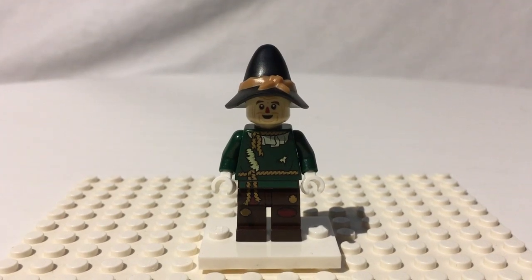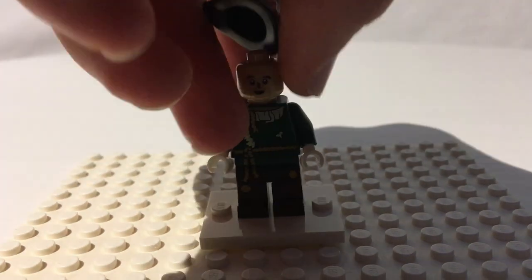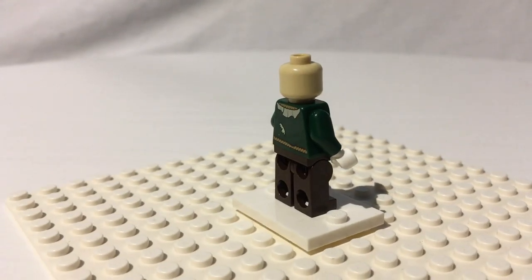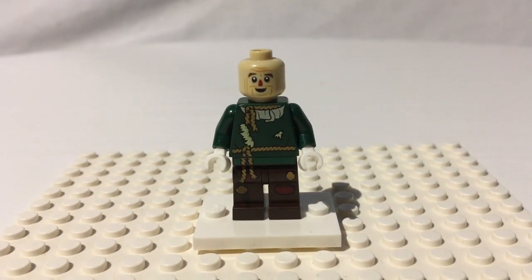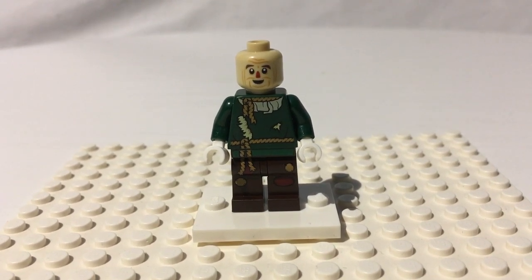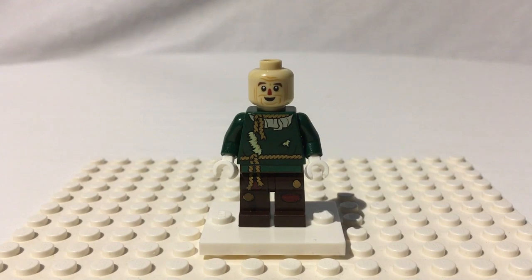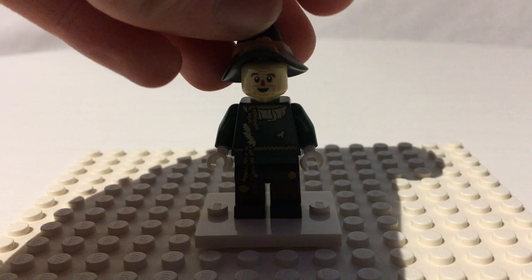His head has a very nice print — looks very happy and smiley, and he's got his little nose. Popping the head off, it's on a tan head, which is cool. Got some little wrinkles around it, but it looks like the scarecrow. No alternate face — only the Cowardly Lion and Dorothy have alternate faces, so two of the four have alternates. That's pretty much decided by the headgear, because the Tin Man and the Scarecrow have things that can cover their faces.